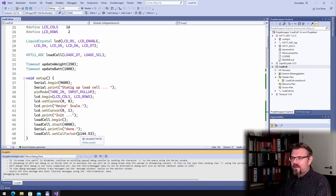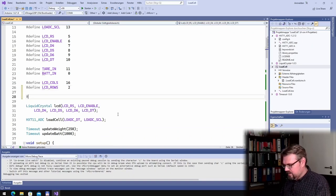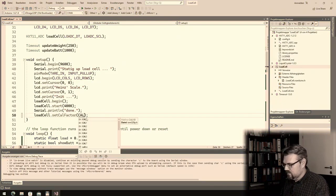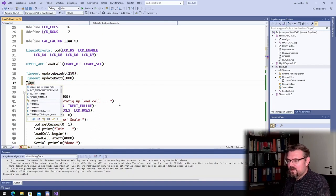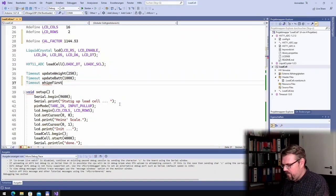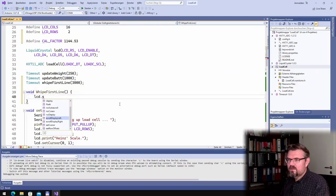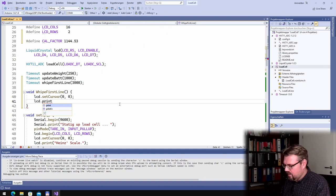I also don't like the magic number in the code, so I'll define a constant called CALIBRATION_FACTOR and use that everywhere. Then I'll create a new timeout called wipeFirstLine set to 3 seconds, and a function called wipeFirstLine that calls lcd.setCursor(0,0) and prints 16 spaces to clear the first line.